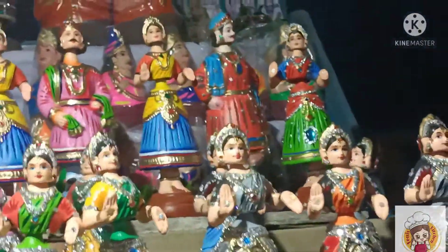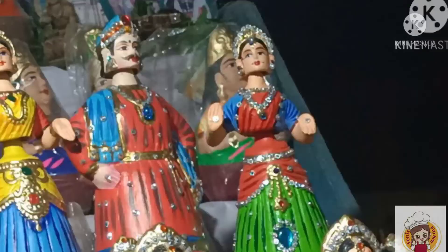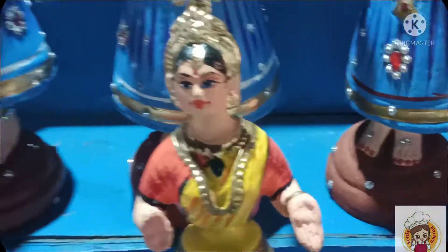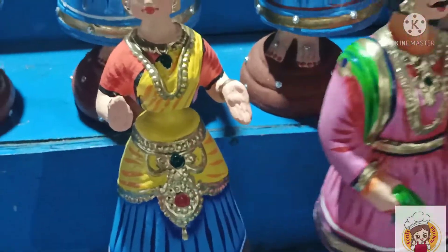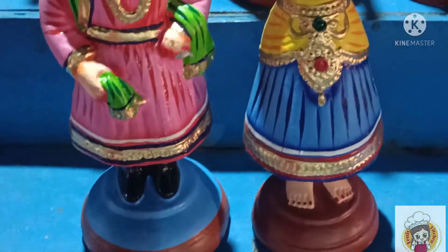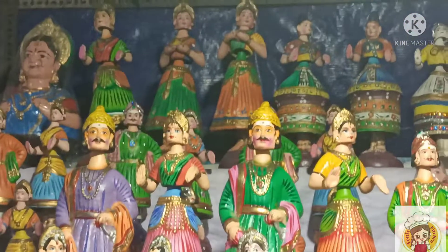The dancing girls have a lot of work in the showcase. This is different work. I'll change the pattern in the second one. Here we have a gold and paint work. This has to be stone work.